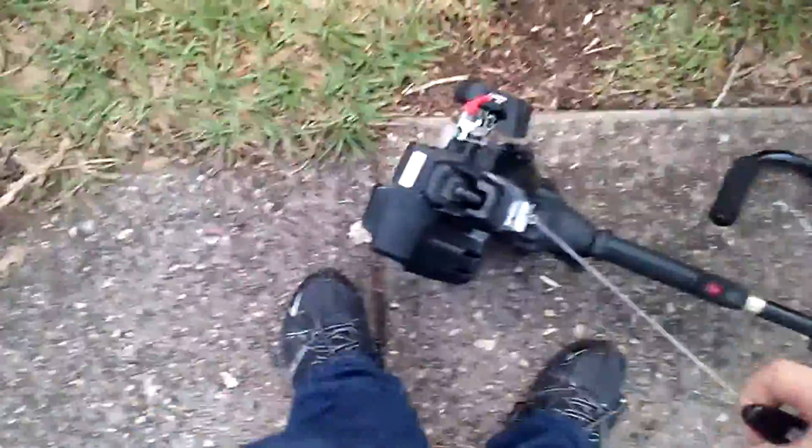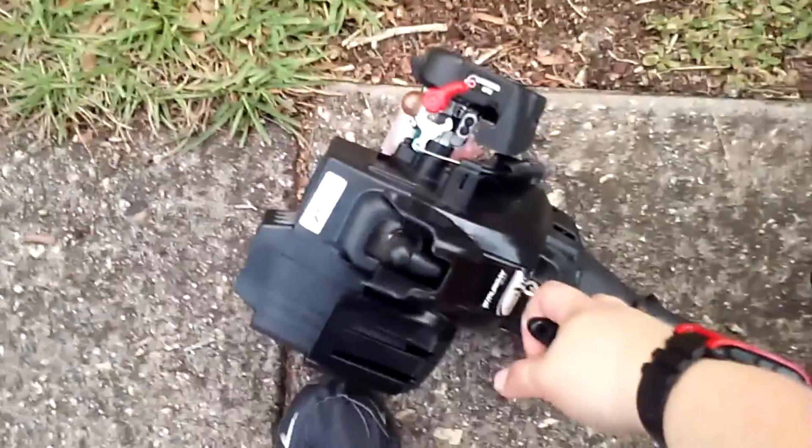There you go on this side. I have a little more leverage on my left — well, not left, on the right. There you go.